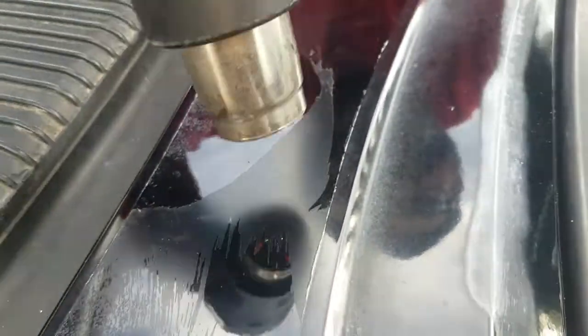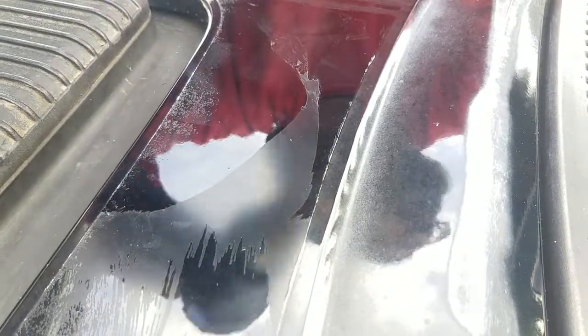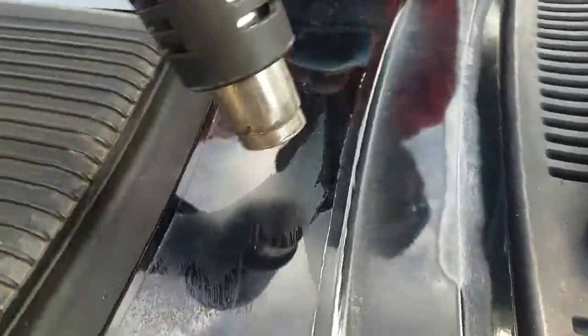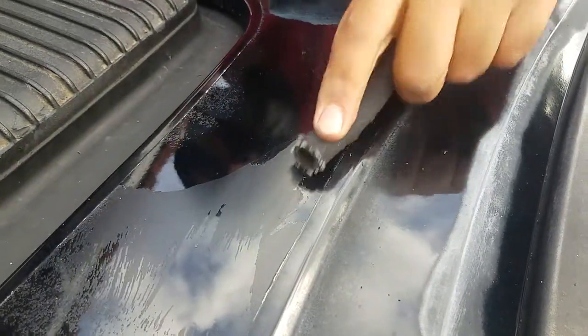Here's another demo. It might not be as fast as an eraser wheel, but if we don't have that, we have to improvise. And if we can improvise, we can make things happen pretty quick. See it working? Wipe it off a little bit and go over again.